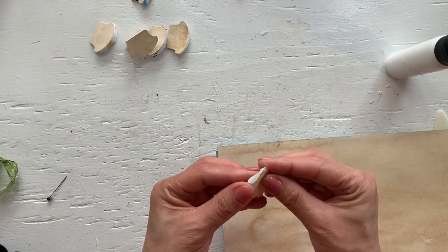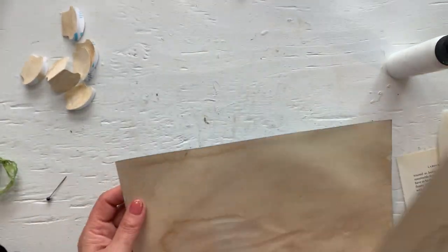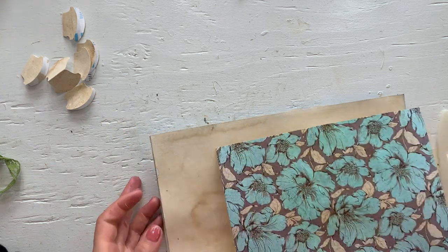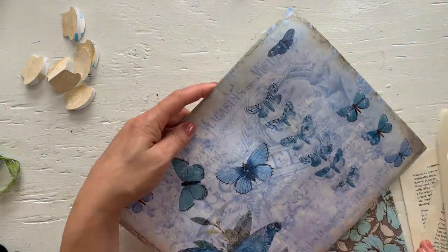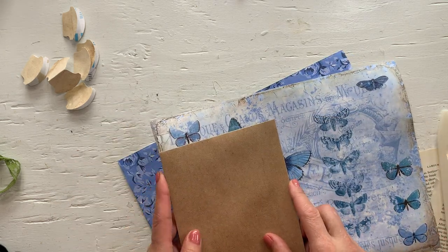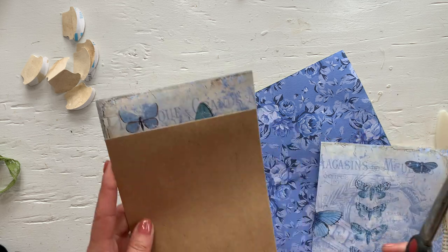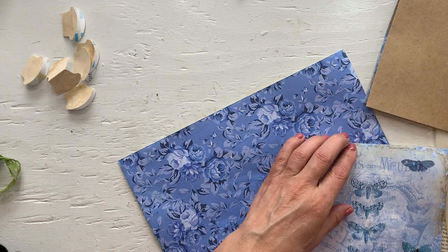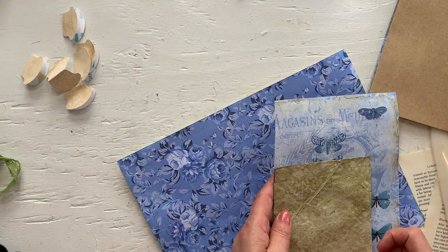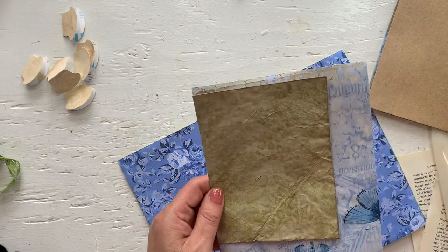It's a very nice warm, humid day today — early in the morning but I already feel a little sleepy. This weather always makes me a little lazy. Let's cut the bases for a couple more envelopes. Let's use a coffee-dyed envelope — oh, those butterflies would be cute on the envelope, let's do that.